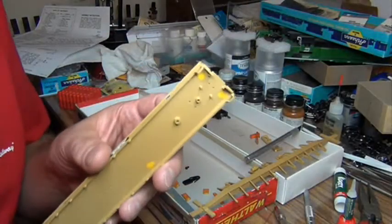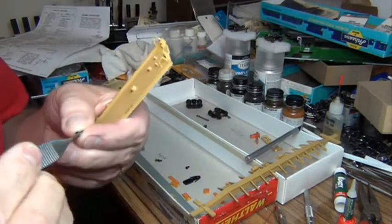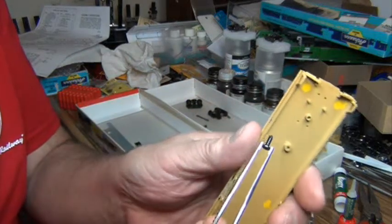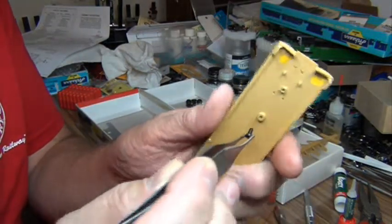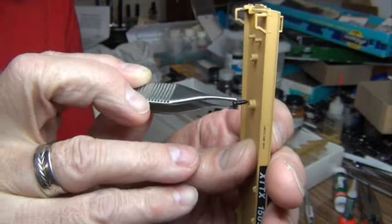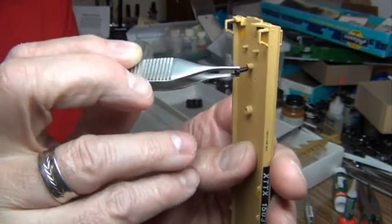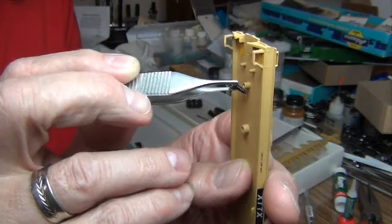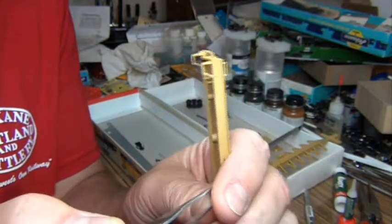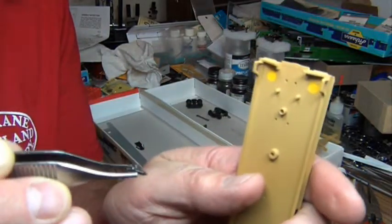Before I get going any further, Walther's provides self-tapping machine screws that are going to fit into these holes. I don't really like to use them. In my opinion, these screws are too long, and when you force them in after you've got everything in there, they have a tendency to split the posts open, crack them, and things don't stay screwed together because they're broken. The wheels come loose, the coupler pocket screws fall out and stuff.